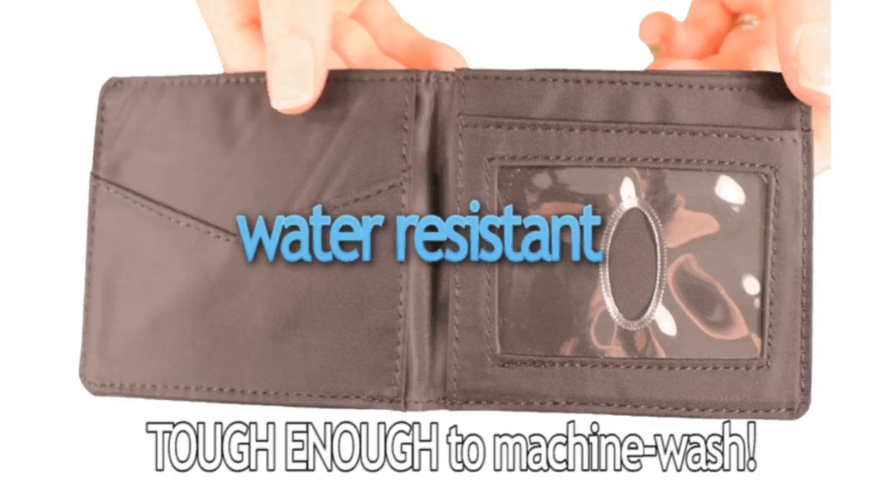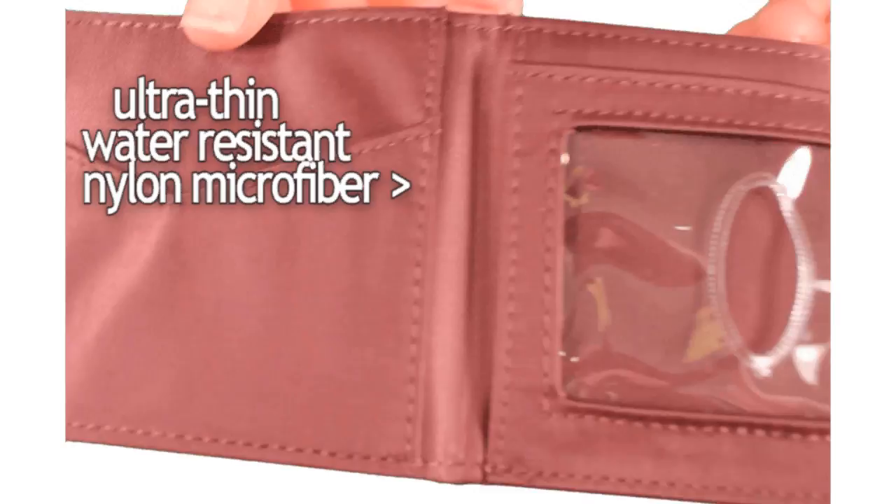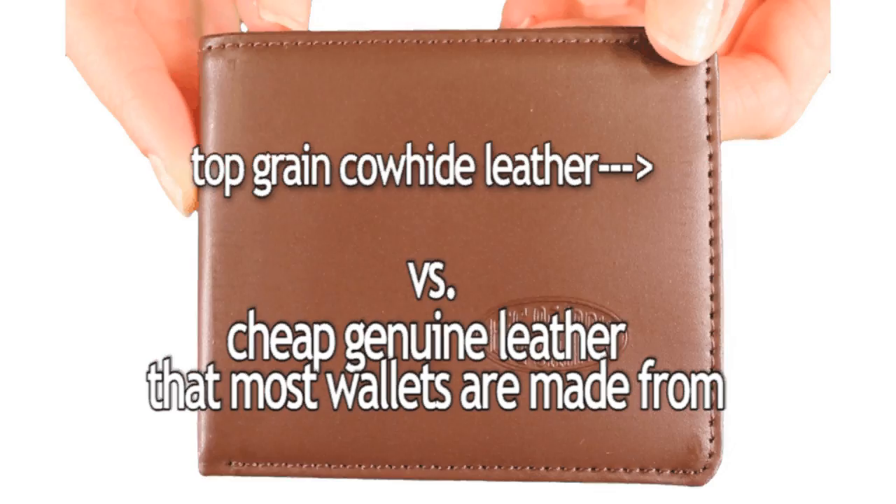Our leather compact sport wallet is thinner than a typical leather wallet because it's only leather on the outside. The inside is made from ultra thin, water resistant nylon microfiber. It's made from top grain cowhide leather — the outermost layer of skin — versus the cheap genuine leather you find stamped on most wallets. Plus, our leather wallets are nice looking.